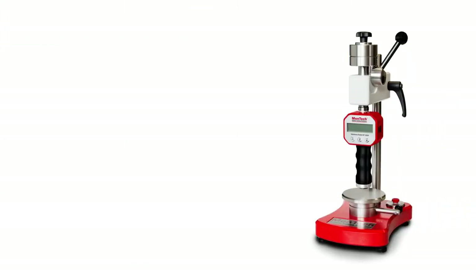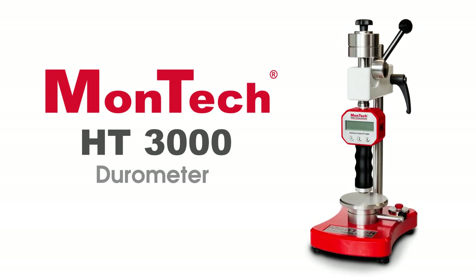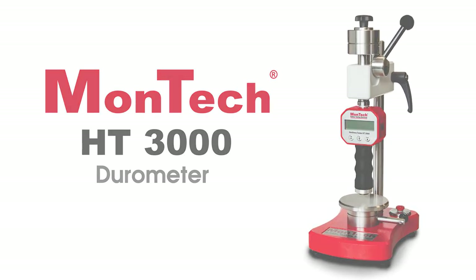Montec's HT3000 durometers provide unbeaten precision, accuracy, and versatility in hardness testing for rubber and polymer materials. Contact us or click the link in the description below to learn more about the HT3000.